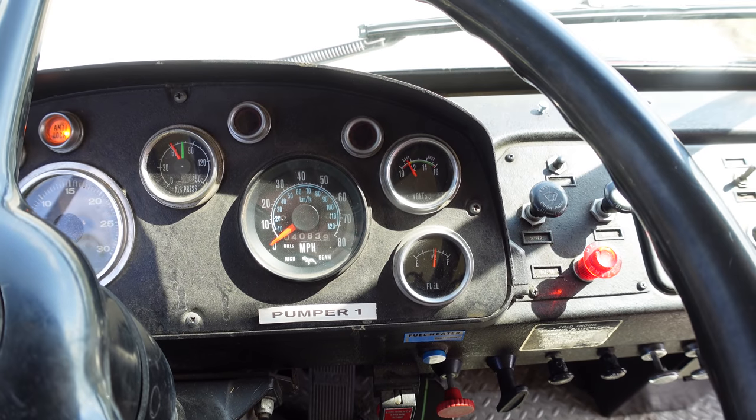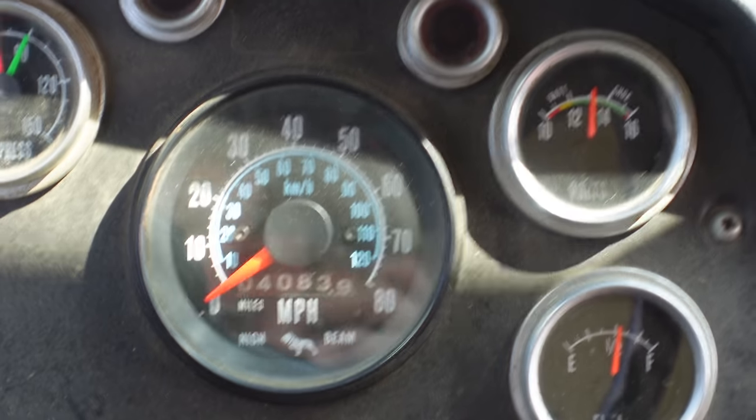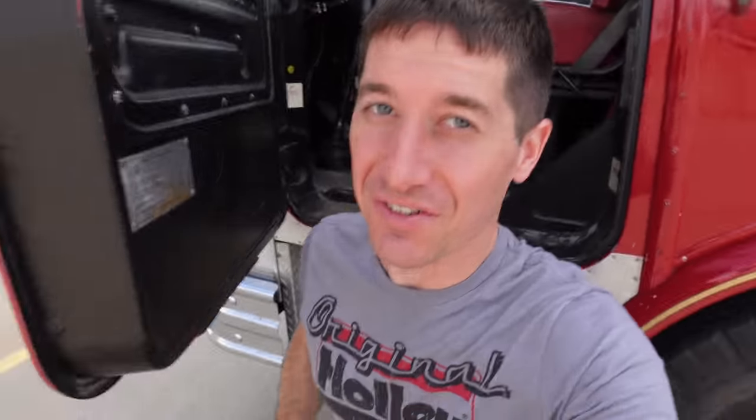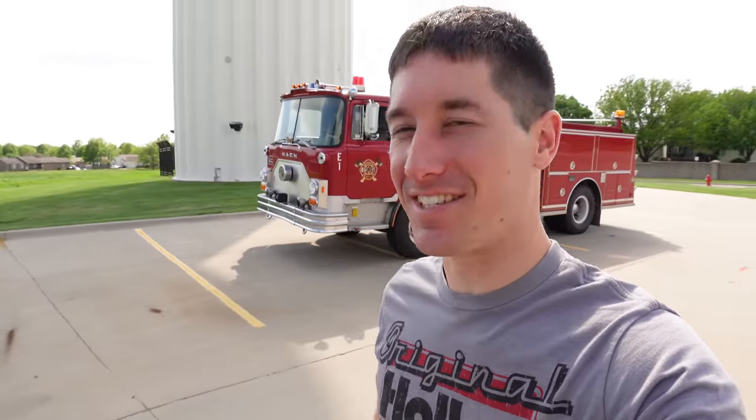Looks like we might be losing the alternator on this thing — it drove over here wonderfully, but the battery's looking a little rough. It always comes up with no problem, but today it's just not there. It's back — I just needed to keep it above idle for a while. And now we are at the next fire station. This thing seems like it's running better already. They've got the newest fire truck in the city to compare it to the old beast here.